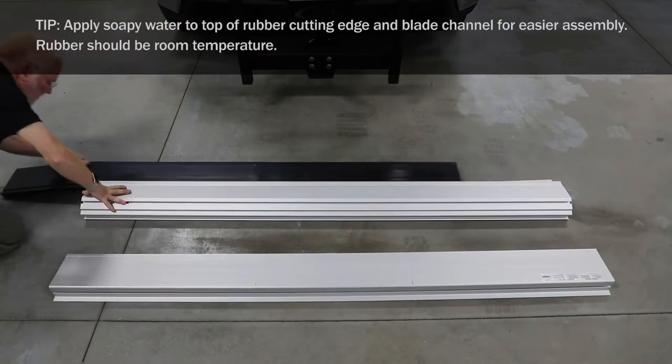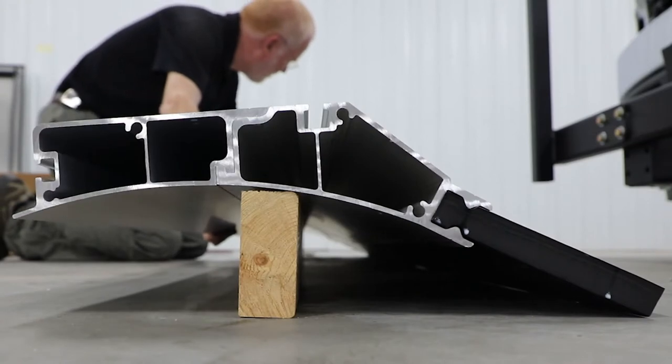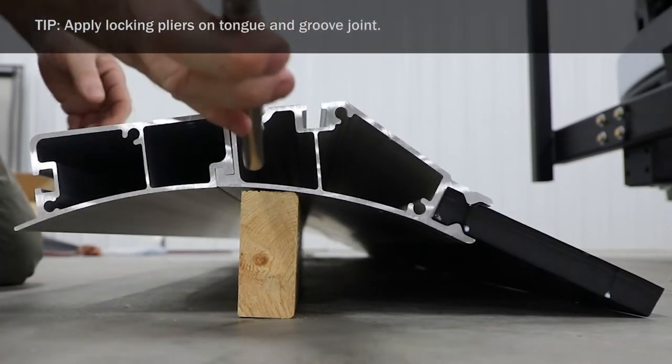Slide rubber cutting edge into blade mounting channel and center. Connect tongue and groove joint of upper and lower blade and center.